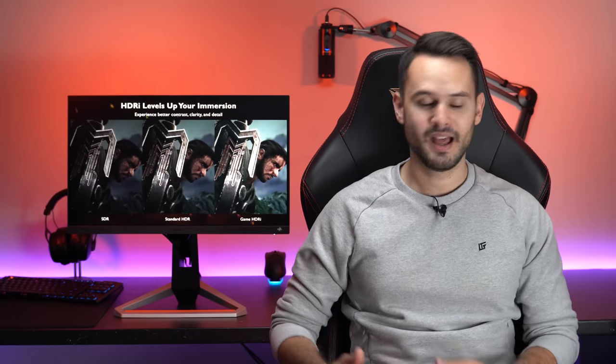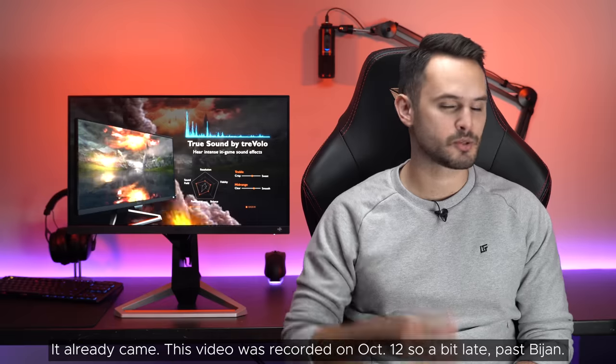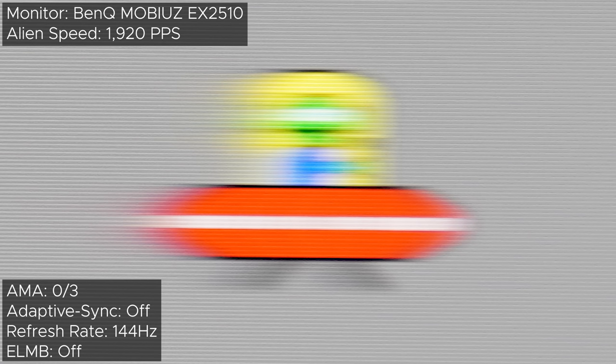Let me show you a comparison between the EX2510 and the best 240Hz gaming monitor, the BenQ Zowie XL2546, when it's set to 144Hz. By the way, I'm waiting for my XL2546K to come in, so subscribe if you don't want to miss that review. This is the Mobius EX2510, and this is the BenQ Zowie XL2546S. Not bad. Keep in mind, the Mobius has an IPS panel whereas the Zowie has a TN panel, so the Mobius is doing extremely well.